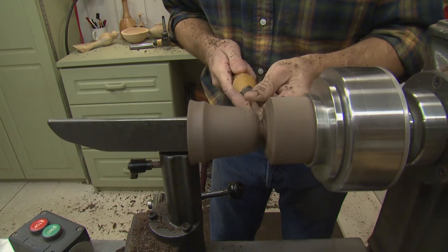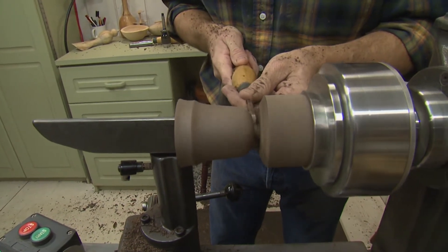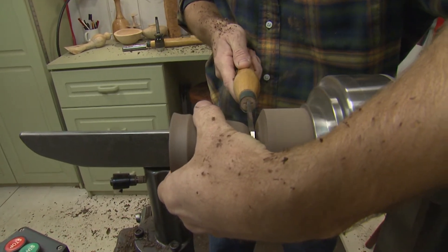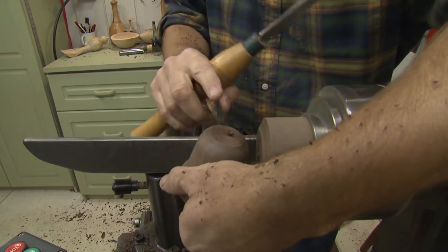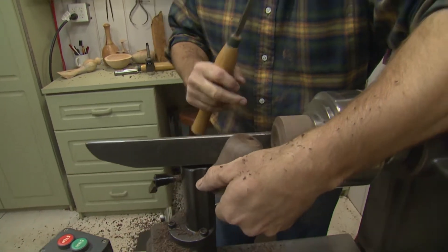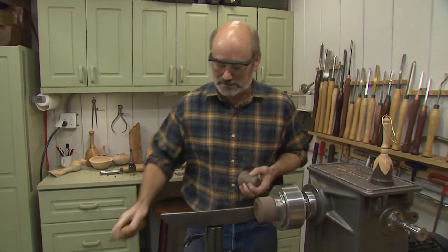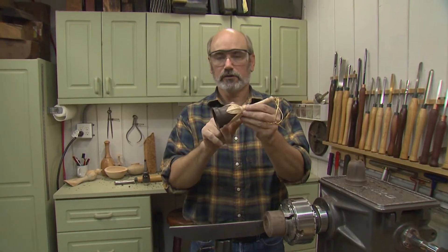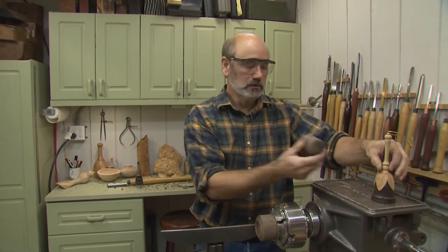One thing I also did is I took a 1/16th inch drill bit and drilled a hole through the top of the bell — you can't really see it, but we're going to be using that later. That will help us hang the little purple heart ball from the inside. So our next step is to start working on turning the maple cover for the bell.